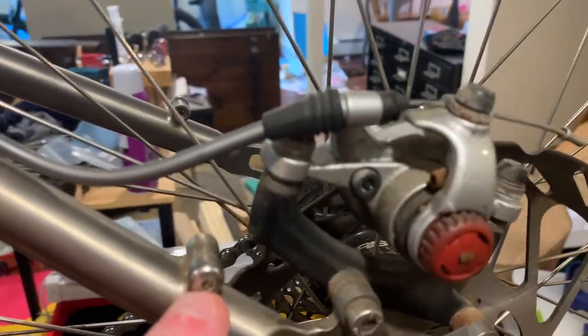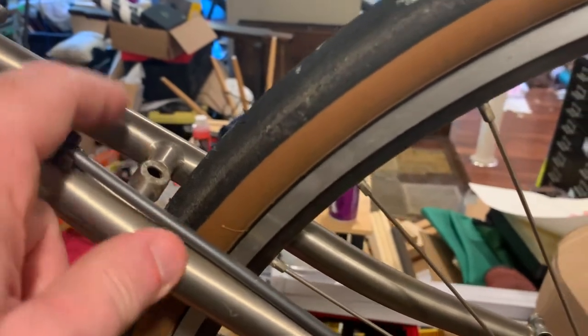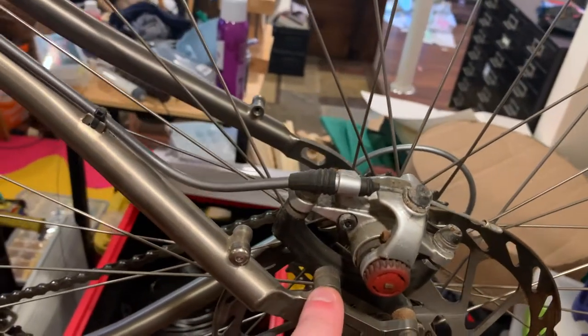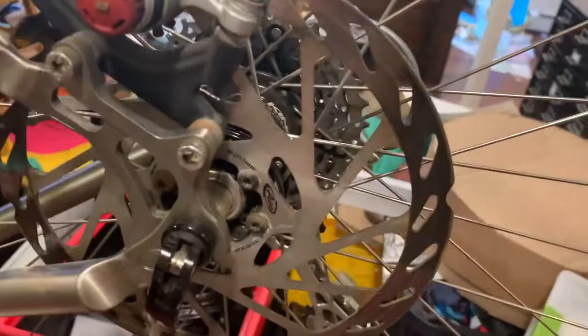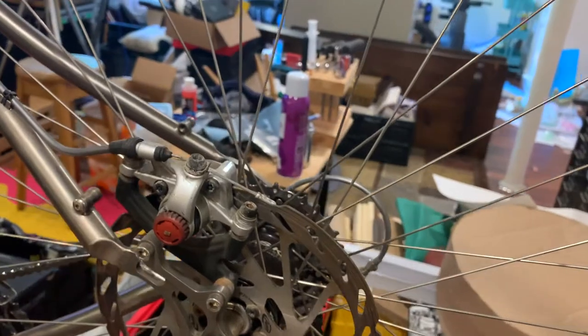The rear brake is an Avid BB7 disc brake. There's an IS mount on the frame along with a rack mount and a brake bridge — meaning I could run a rim brake on the back if I ever wanted. Some people run a rim brake as a drag brake when you overheat your rims going downhill. This bike opted for disc only on the back: IS mount to post mount adapter with a BB7 and a 203-millimeter rotor. Salsa skewers throughout.